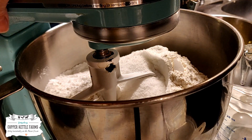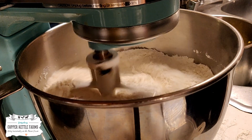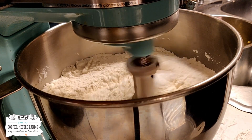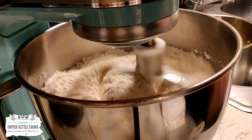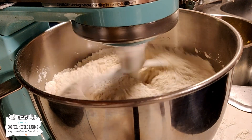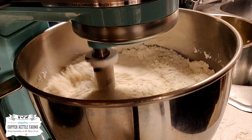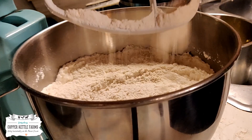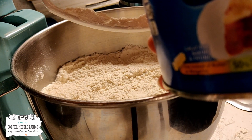I'm going to go ahead and give it a quick mix to get all of that combined. It's just the dry ingredients. Once you have the dry ingredients combined, we're going to add a cup of shortening.